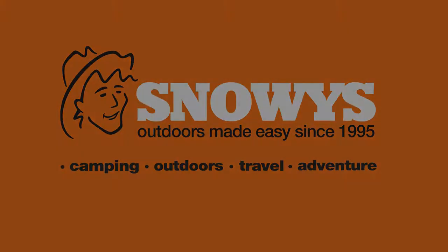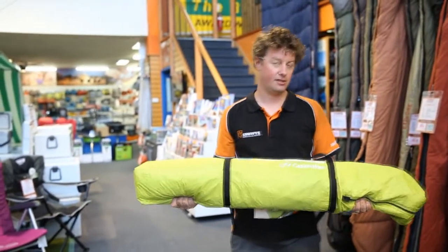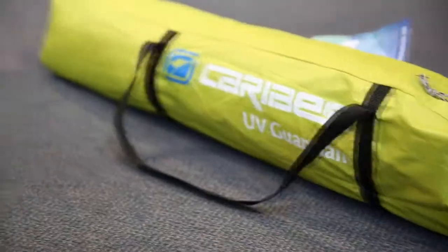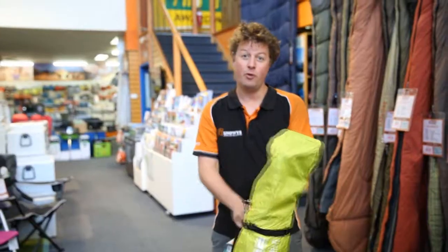Here we have the Carribee UV Guardian Beach Shade. It's one of our best-selling pop-up beach shelters, available in three colours: red, blue, and the new bright green. It weighs 2.8 kilos.